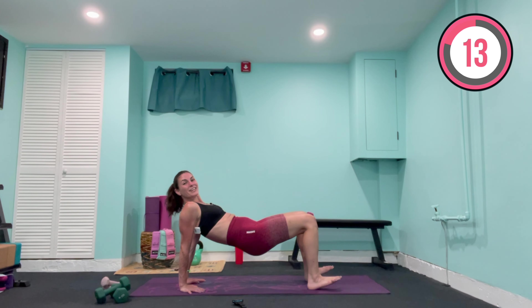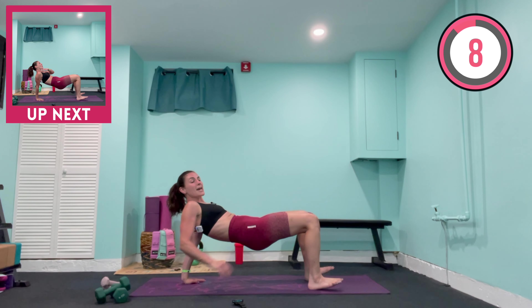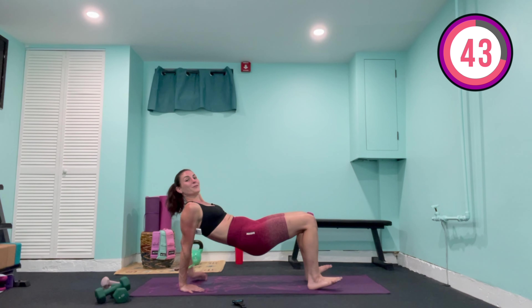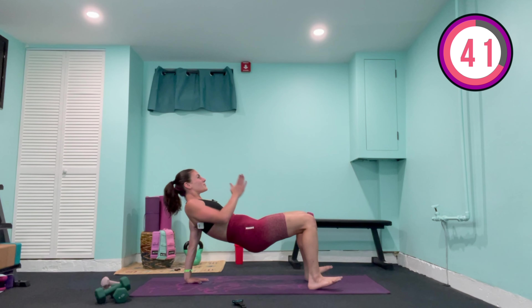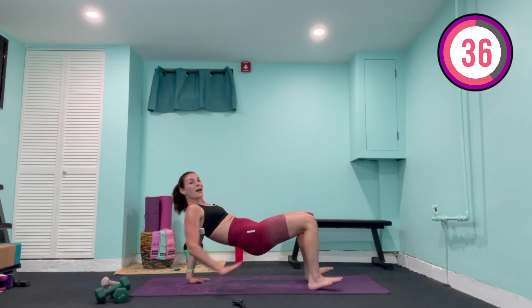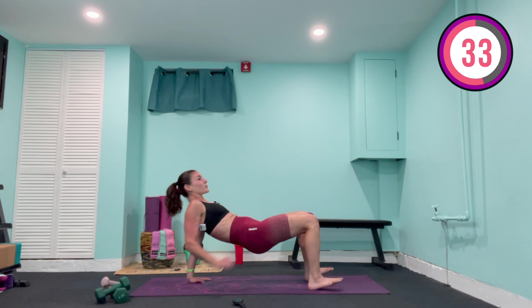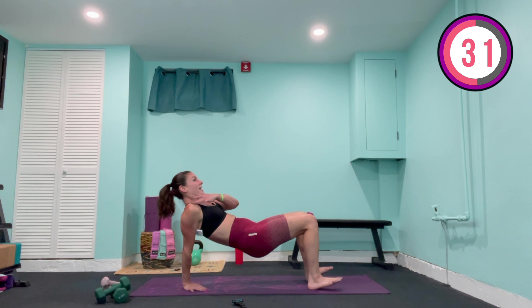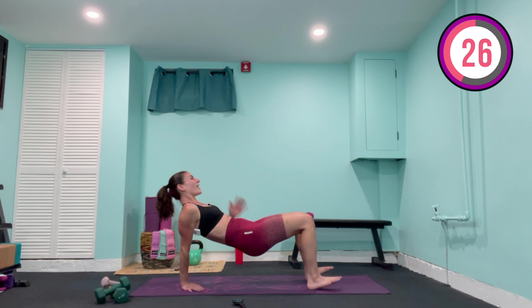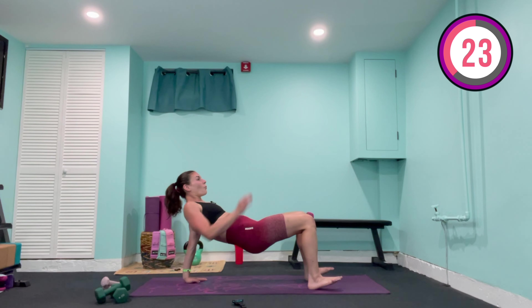Beginners, you can come on down. My intermediate and advanced — hold up in this position, hips stay nice and high, rib cage down. We're going to tap the opposite hand to the opposite shoulder, going in five, four — if you came down, come up in two, in one. We tap left over to right, right over to left — one, two, three, four. Trying to keep the upper body from swaying too much, really press through those palms. We're going to speed it up — eight, seven, six, five, four, three, two, one.